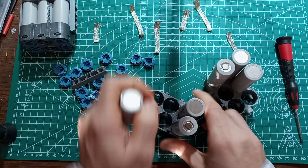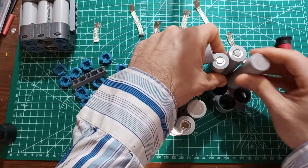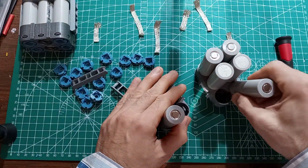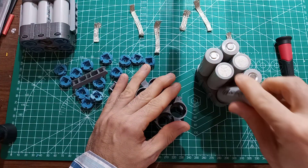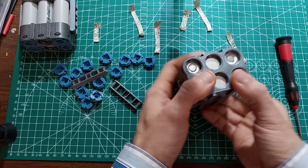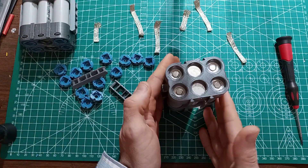If I wanted to make this a 3S pack, I could simply do this — there we go — then put this like this, do the braid connections and put a BMS. It's pretty much infinitely configurable. So I'll make this a 2S pack or a 3S pack.